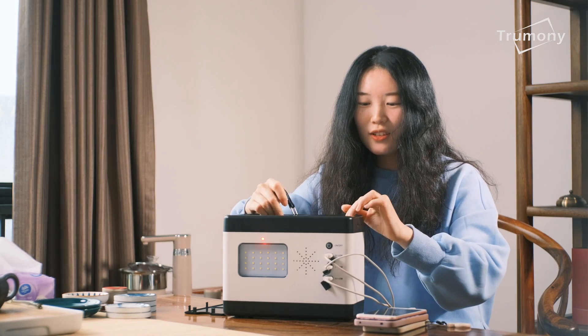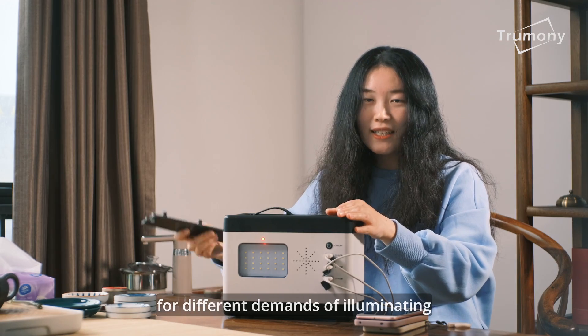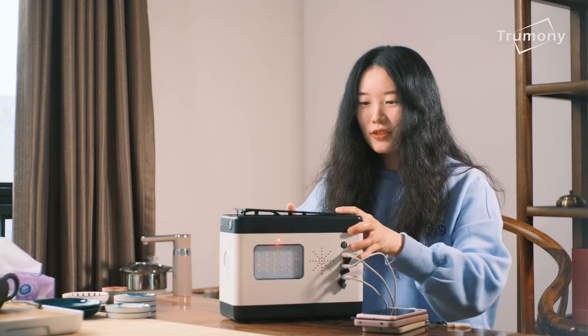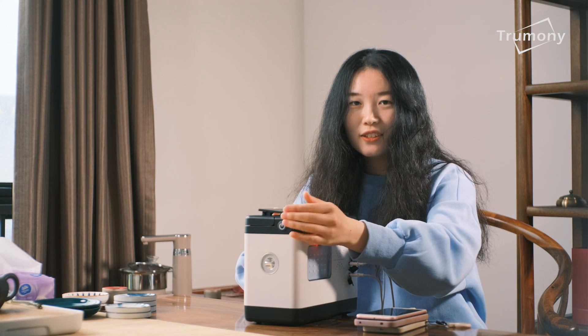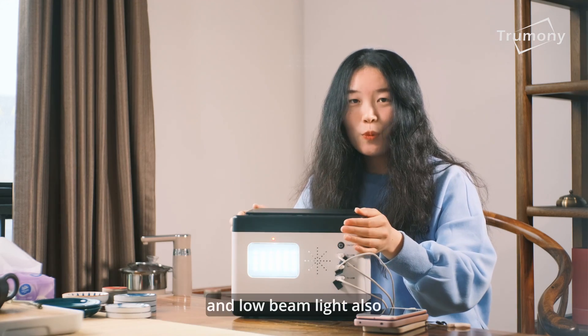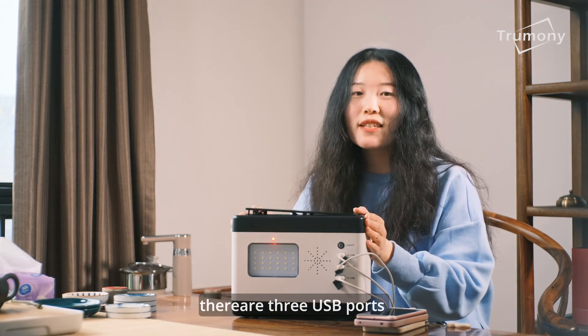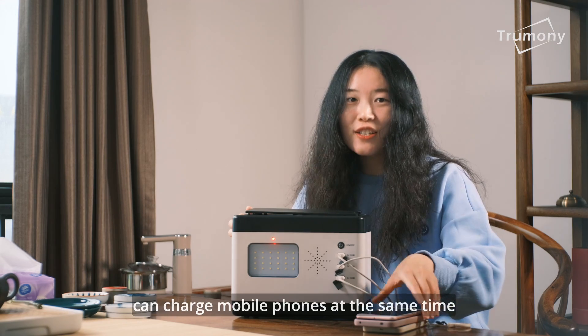It offers 3 tones of light for different illumination demands: red flashlight, high light, and low light. There are also 3 USB ports that can charge mobile phones at the same time.